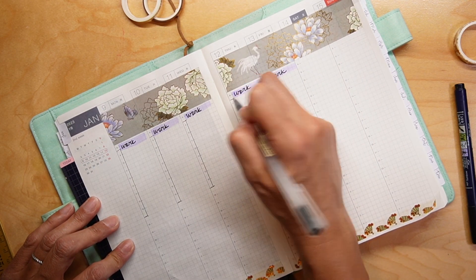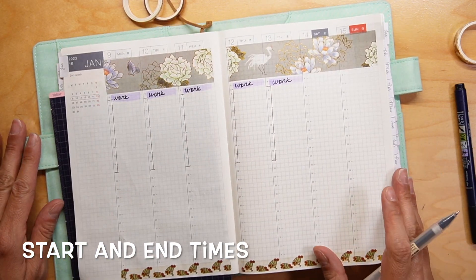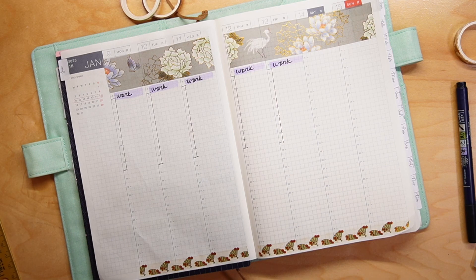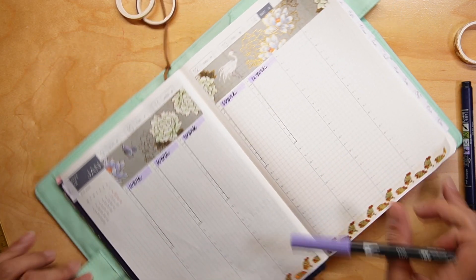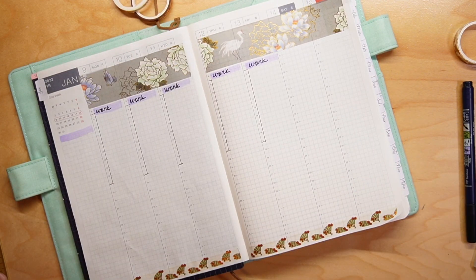I'm just going to mark my start and end date there, and then for yesterday, let me go ahead and put that in.